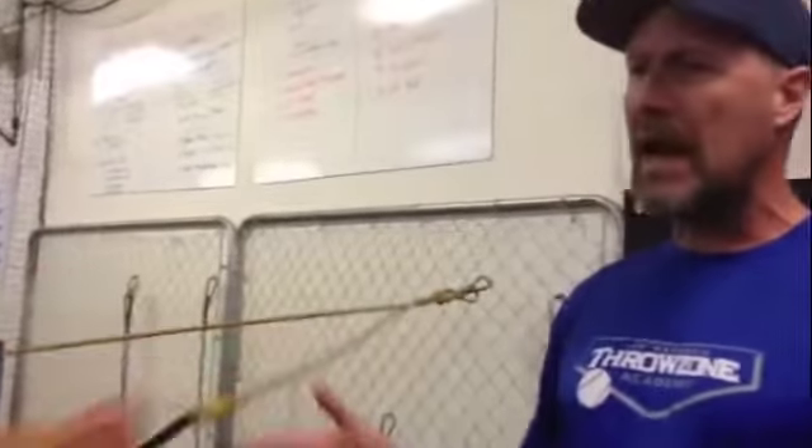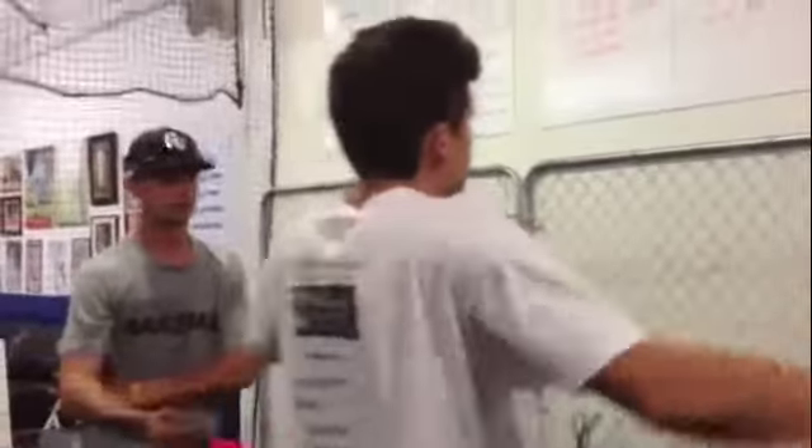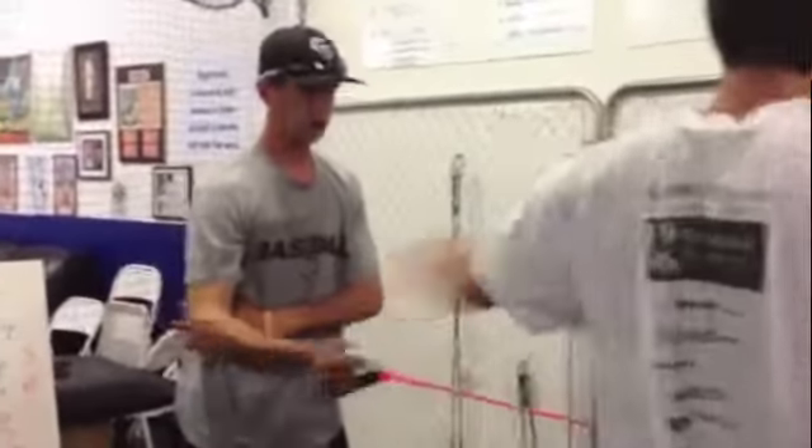Behind me we have Andrew and Tyler. They are working with the shoulder bands, the shoulder tubing, where they are promoting blood flow and getting their muscles stretched, loosening up the rotator cuff, and Tyler's getting his external rotators stretched out.